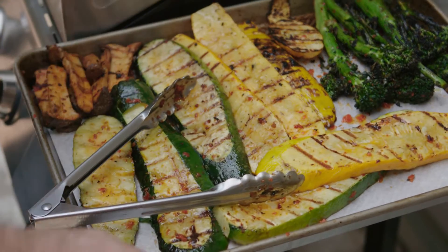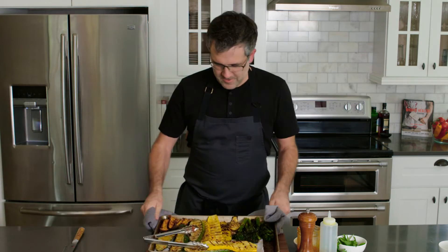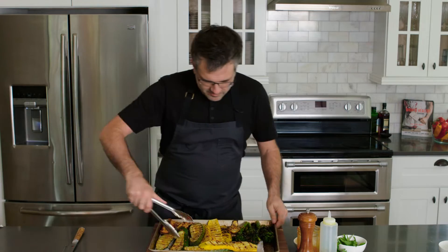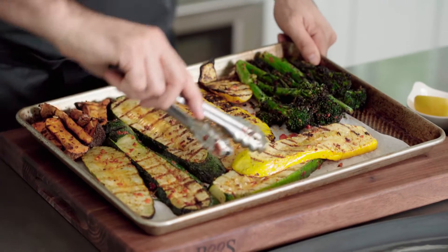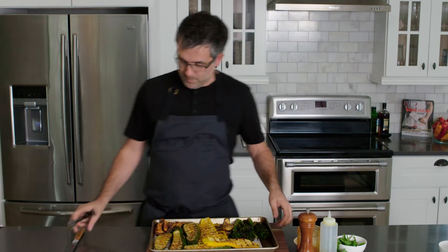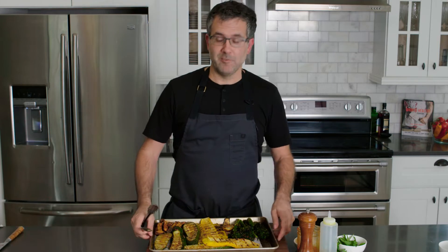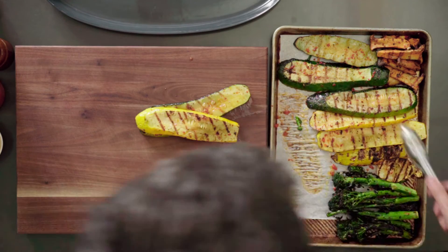Let's plate these up — we're ready to go! Some perfect grilled vegetables. Look at these — they're charred from the harissa on the broccoli and from the mushrooms. These zucchinis are going to be amazing — we picked them this morning, marinated them, grilled them, and they're going to be eaten in a matter of minutes.